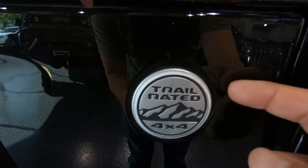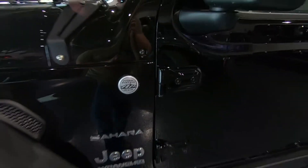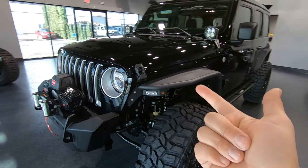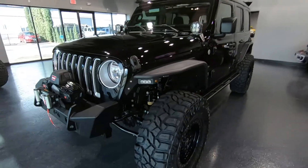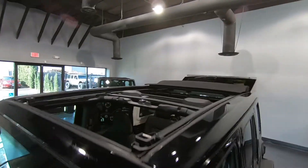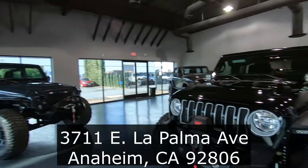As we go to the outside, you will notice that this is a trail rated vehicle. Jeep doesn't put these badges on every one of their Jeeps — they only put them on their trail rated Jeeps. They're actually rated on the Rubicon Trail specifically for articulation, ground clearance, maneuverability, and water fording. If you're interested in checking out this Jeep Wrangler Sahara with the Sky One-Touch top, or any of the other Jeeps we have in our showroom, feel free to stop by our Anaheim location. We've got a ton of accessories for you to look at, and I'll catch you in the next one.